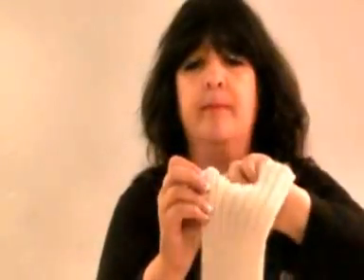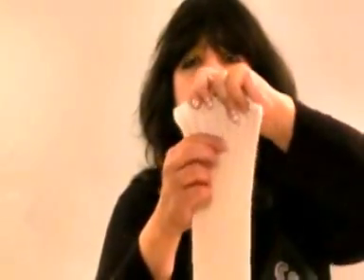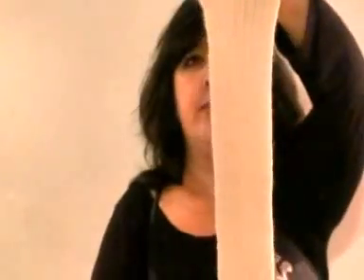Back to this. You are doing knit three, purl three, knit three, purl three, knit three, purl three, and so on and so on. Basic rib.